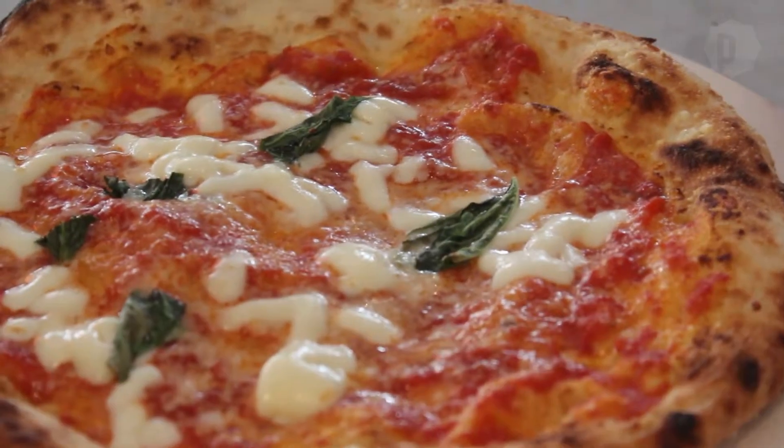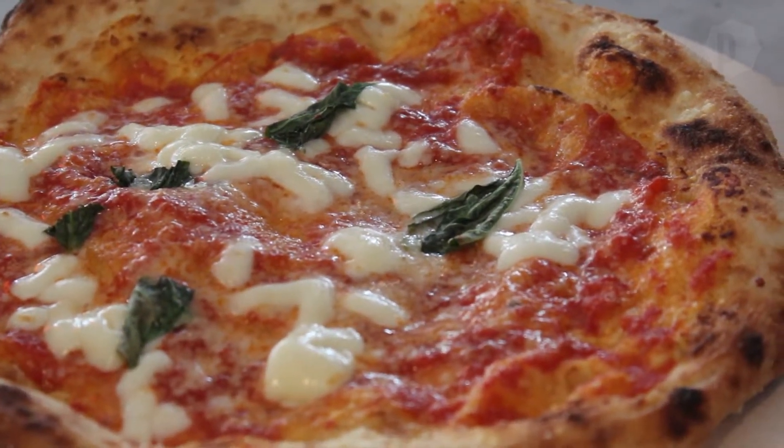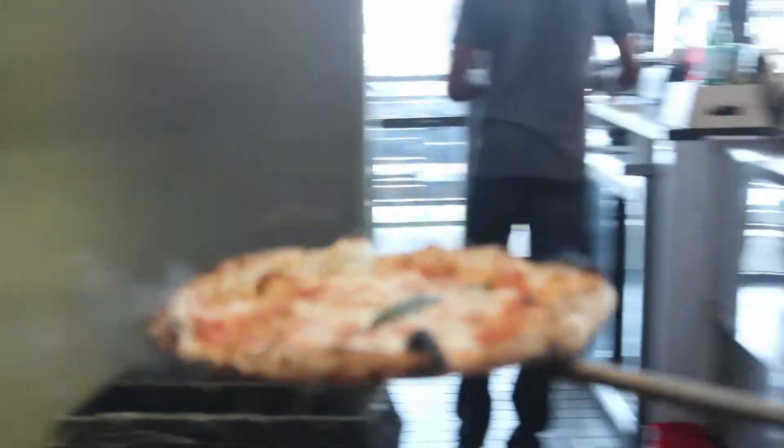This precise blend of Italian ingredients and cooking practices helps to create a tasty dish. Making pizza is not just opening, stretching, and putting it inside — there is a lot of science, there's a lot of study, and a lot of research behind creating a perfect pizza.